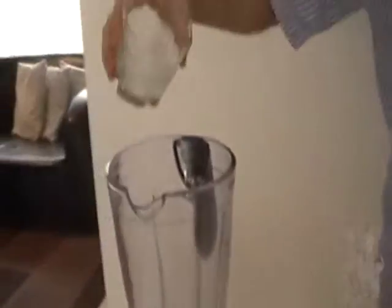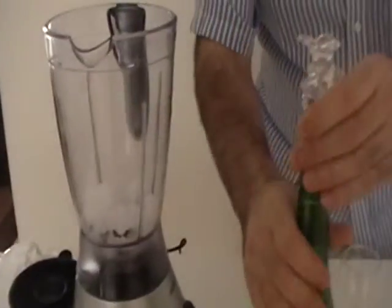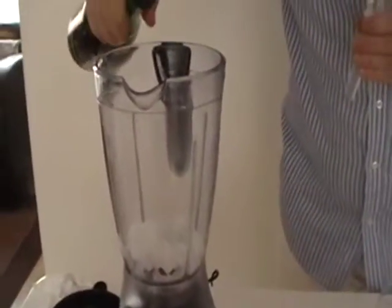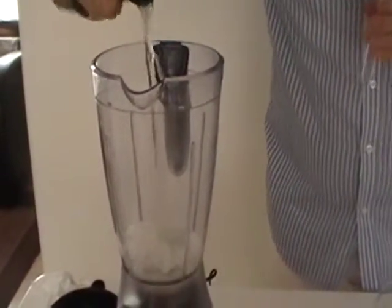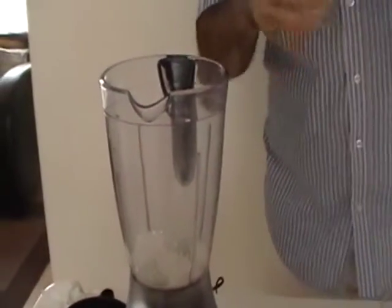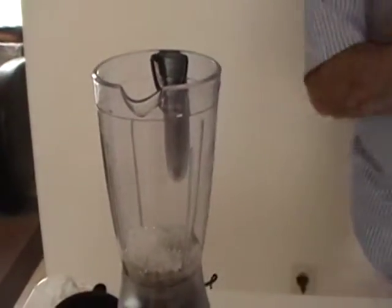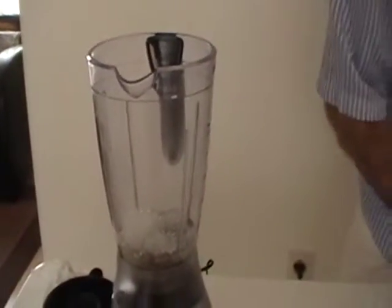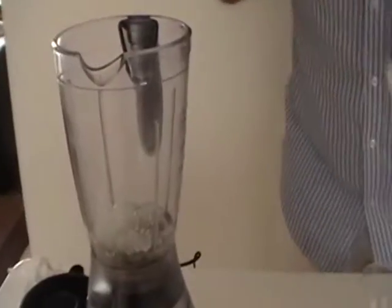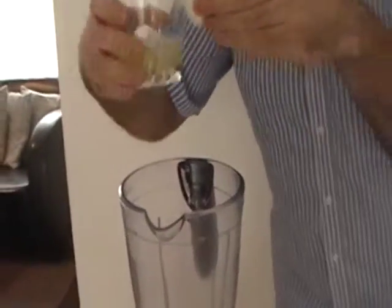First I put the frozen ice inside the shaker, put a little bit champagne in the shaker, then you put the vodka in the shaker, then you put the orange juice and the strawberry syrup at the same time.